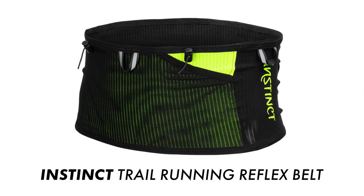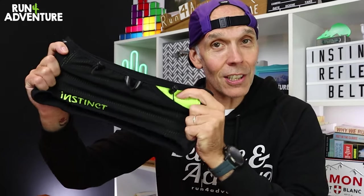A lot of you guys have been asking me to test out the trail running reflex belt from Instinct. We always want to bring you content that you guys want to watch, so I've been testing out the belt over the last couple of weeks. Let's dive into the video and find out how it's performed.